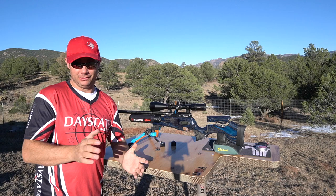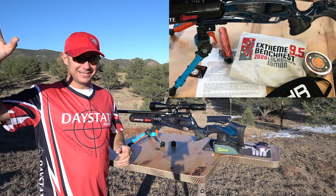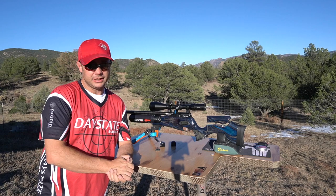Hey everybody, welcome back to Tomcat Airguns. Today, Halloween boogaloo - I've decided to shoot my extreme bench rest 75-yard card for the lockdown 9.5 edition. The sun is getting low, right about in my eyes right now, so I've got only about an hour to shoot. I'm going to do my 75 today, maybe my 100 tomorrow.